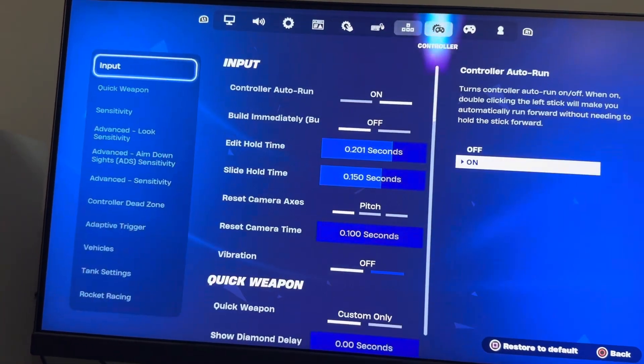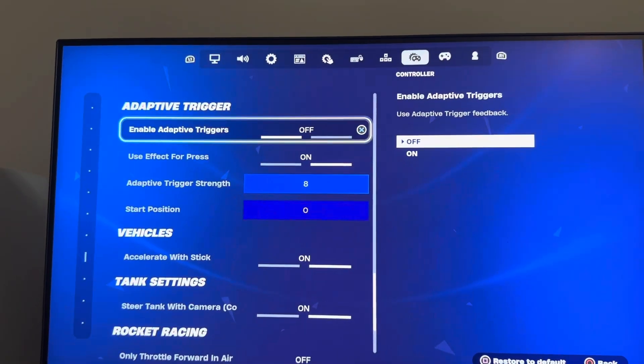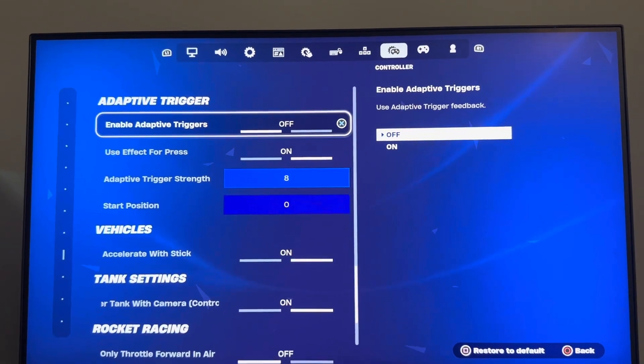You can turn this off in Fortnite by going to Settings, then Controller, and you can turn the adaptive trigger on or off right there. Hope you enjoyed the video, peace.